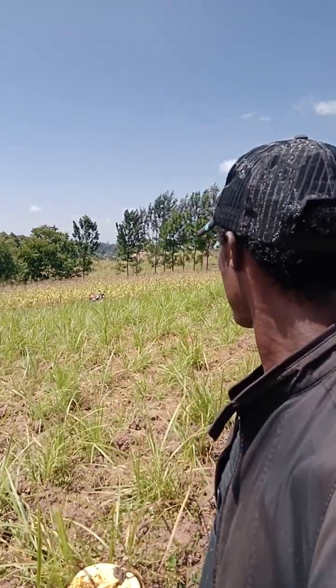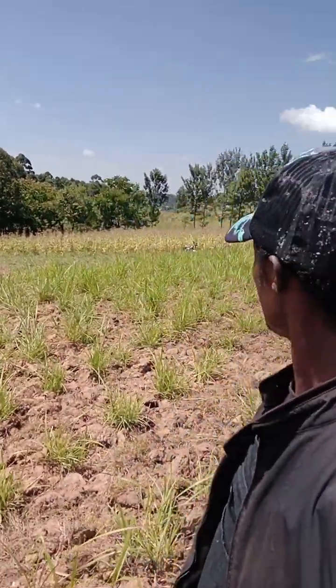Hello guys, welcome. I want to show you a secret that no one showed me, but I'm glad to share with my fellow youths, because farming is the backbone even if you pretend not to know. So this is my plot of land.